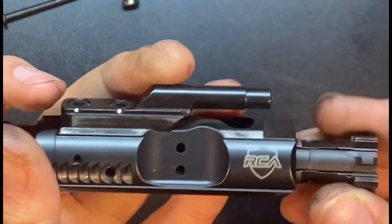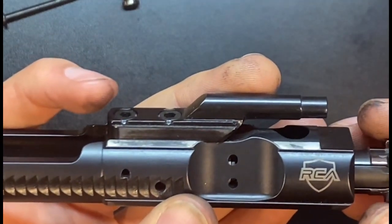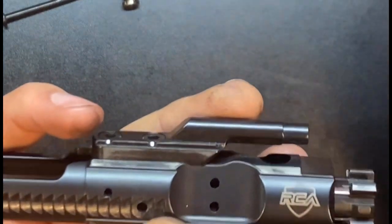Since I'm able to get the gas ring to stay put, it means it's actually contacting the carrier, and not just floating around doing nothing.